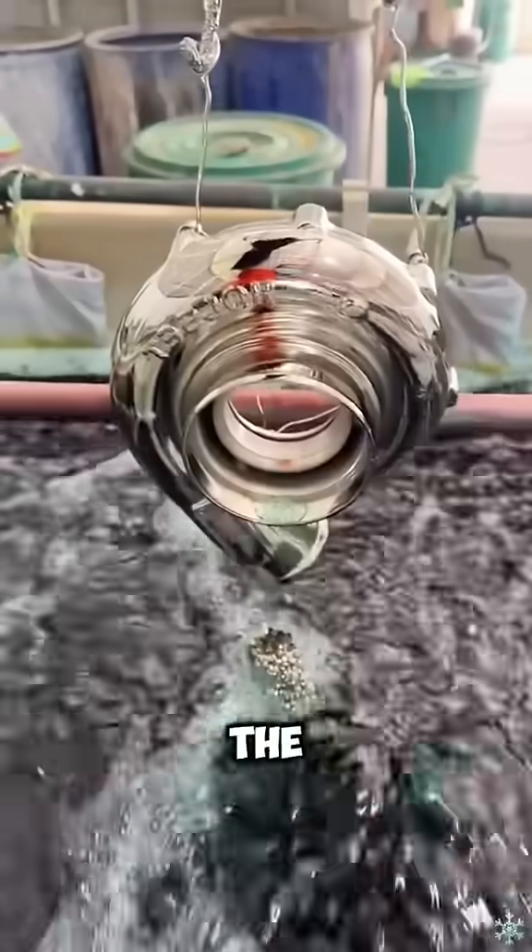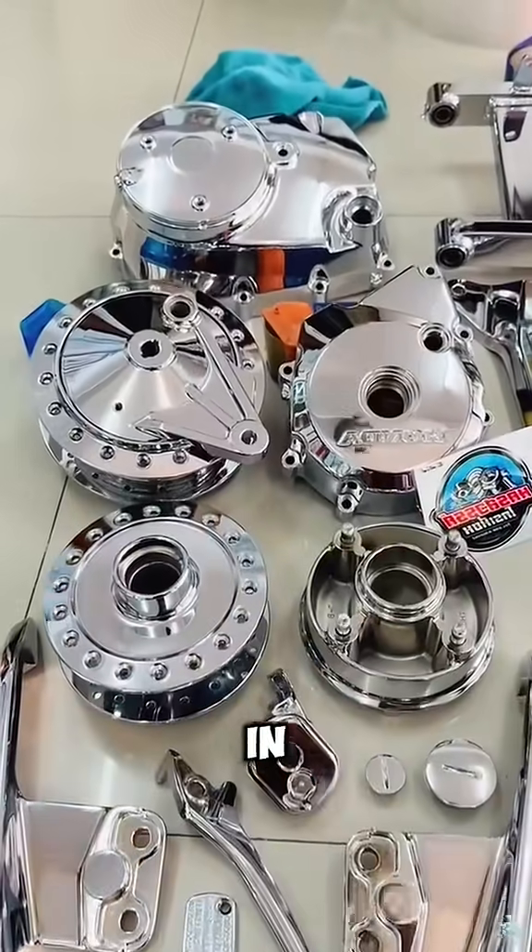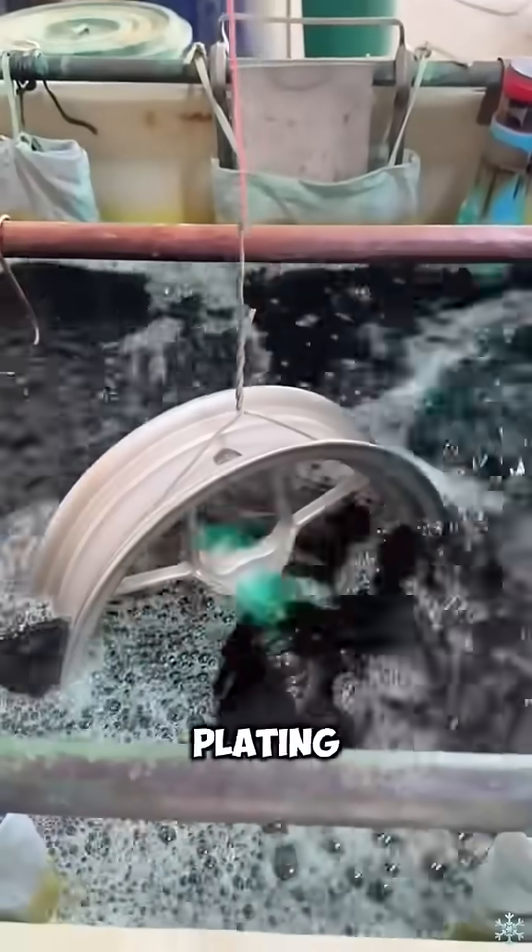The worker puts a piece of metal into the liquid. After taking it out, the piece of metal becomes as bright as a mirror and looks very magical. In fact, this is the electroplating process.